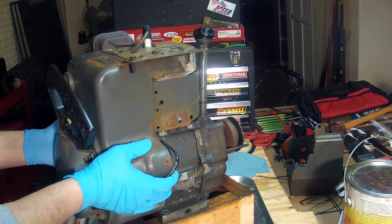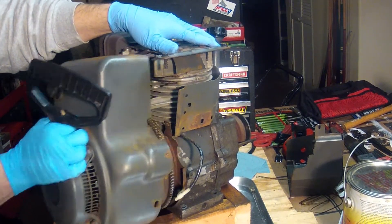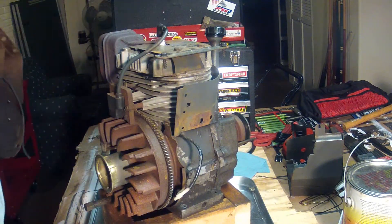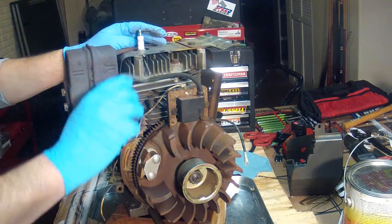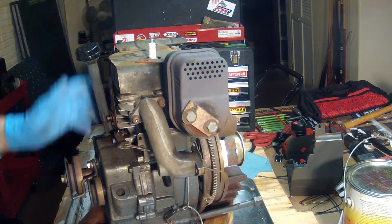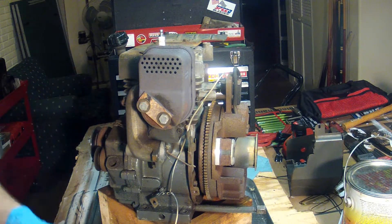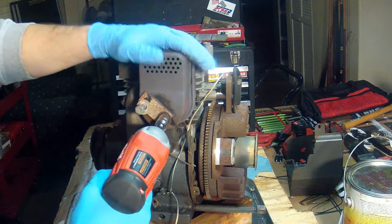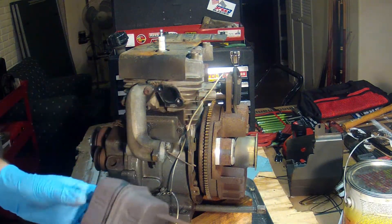All the bolts are out — this should slide right off. There's a shroud. I'll tuck this down here for a moment. I can see there's a little bit of improvised rigging going on here with a steel plate holding the muffler on. Okay, there we go — muffler is off.